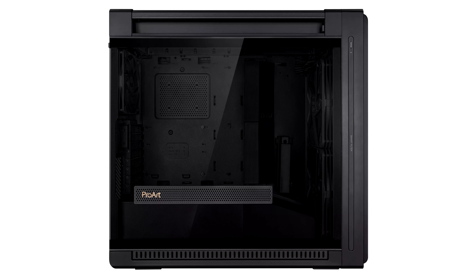Dual air deflectors within the chassis assist in direct cooling where required. A large panel along the front edge of the motherboard tray nudges the airstream over the top edge of the motherboard, reducing turbulence. In addition, the PSU shroud has an angled front edge to guide airflow towards the graphics card.